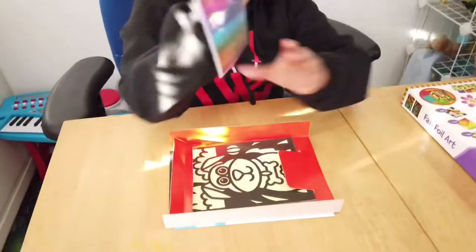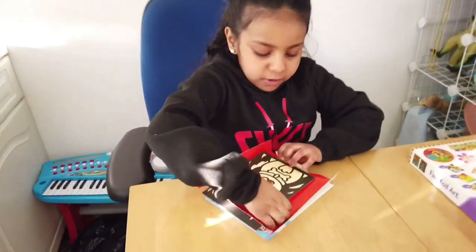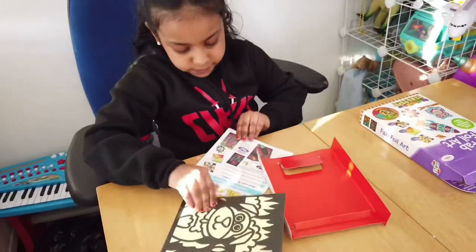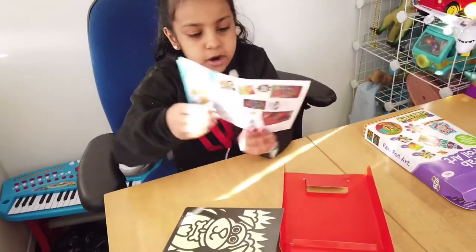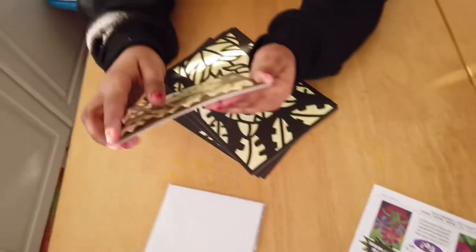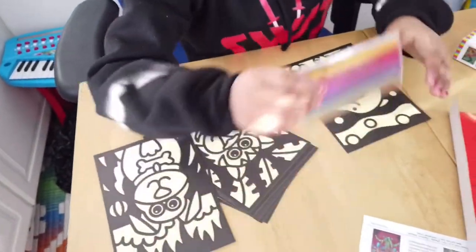Okay, so these are the foil sheets I was talking about. This is the instruction guide. What you normally do is you choose a picture and then you get the foil.